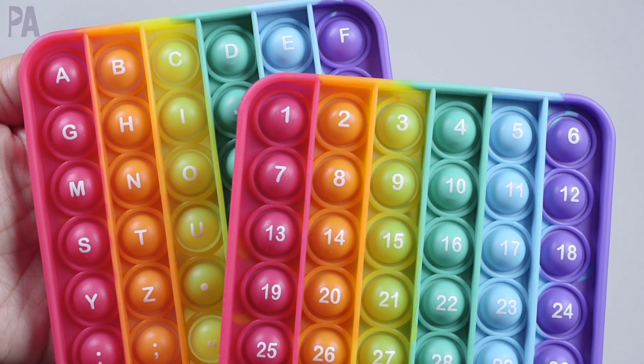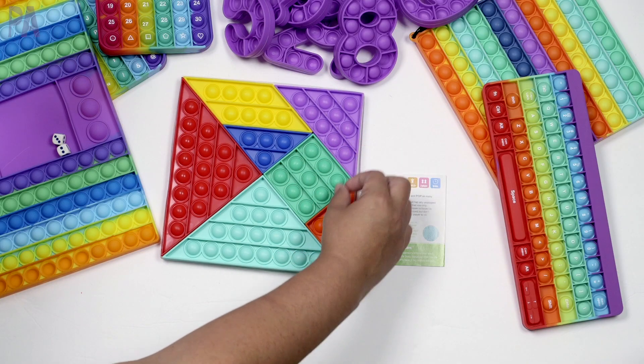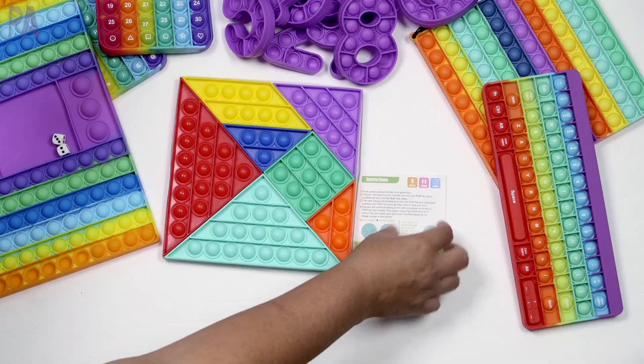If your kids are obsessed with pop-it toys — and I know they probably are because they're all the rage — I have a video filled with lots of ways that you can use them in learning activities. So whether you're a mom, a parent, a teacher, or even a babysitter, you're going to find some great ideas in this video.